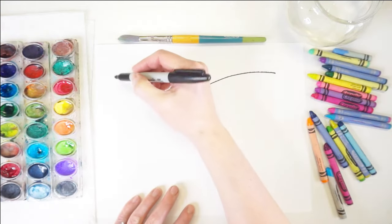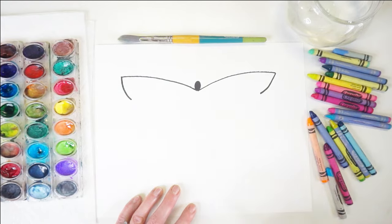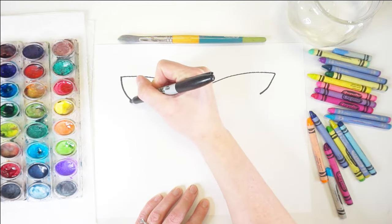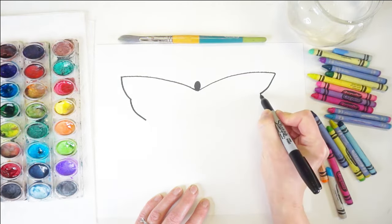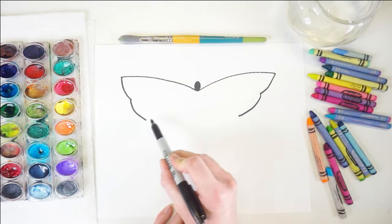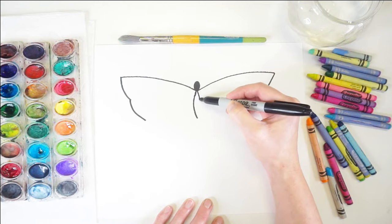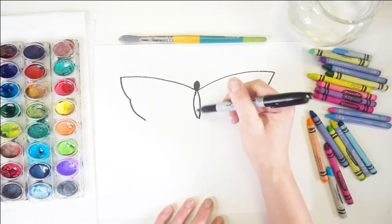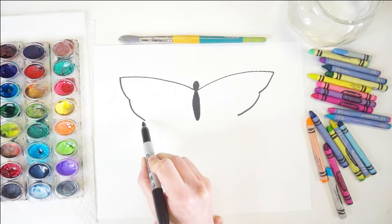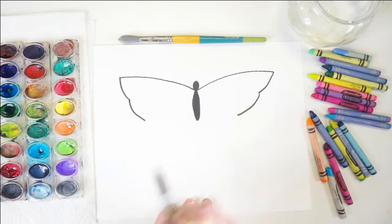Now that I've got the tops of my wings, I'm going to draw two curves on both sides, curving in slightly towards the inside of the butterfly. Then I'm going to draw another curve that curves in again on both sides. Now it's time to draw the butterfly's body — we want it to kind of line up with the wings. So draw two curved lines and fill those in, keeping them in line so the bottom of the wings meets the bottom of the body.